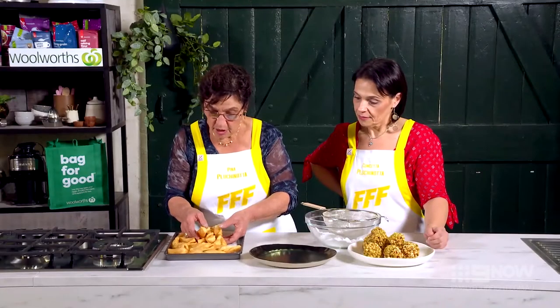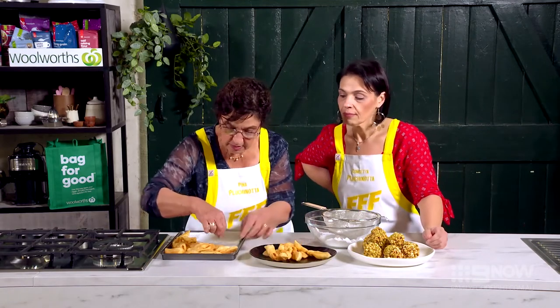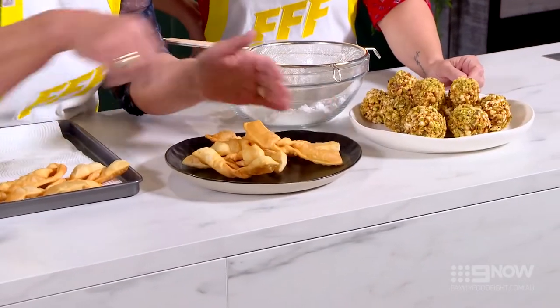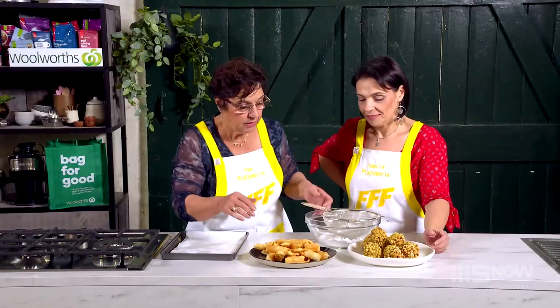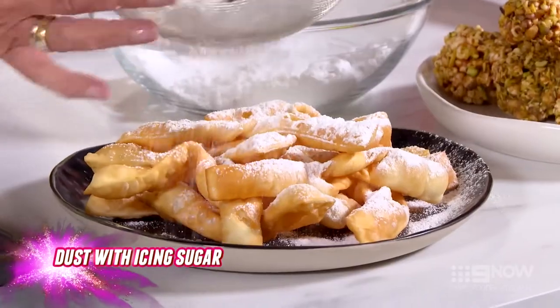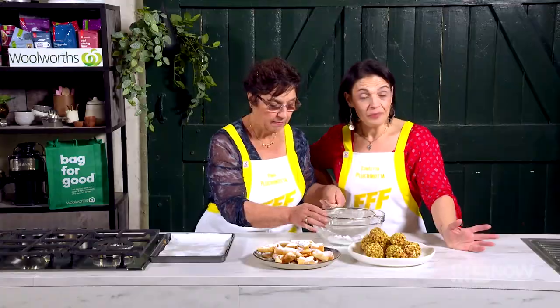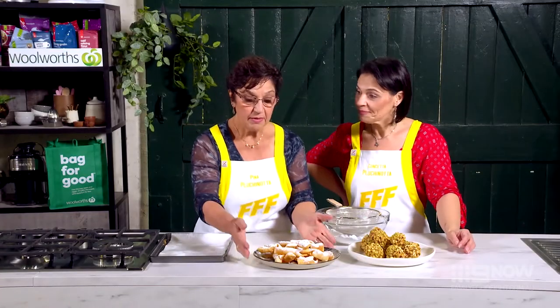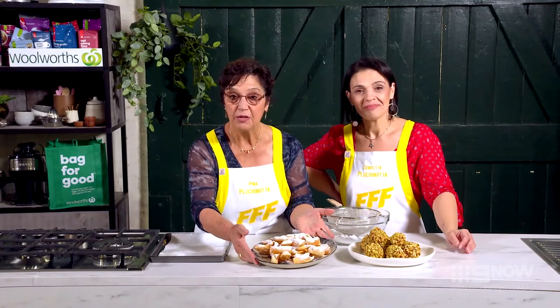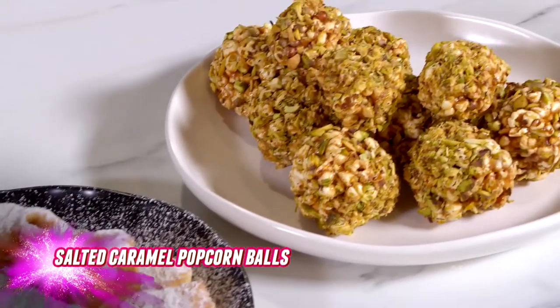Now that they're ready to go, we're just going to plate them up nicely, and at the end just dust them with nice icing sugar. Now these are also known as Centi di Carnevale and they're known by different names around all regions of Italy. And these are our Pluchinotta Crostoli, which we've served with salted caramel popcorn.